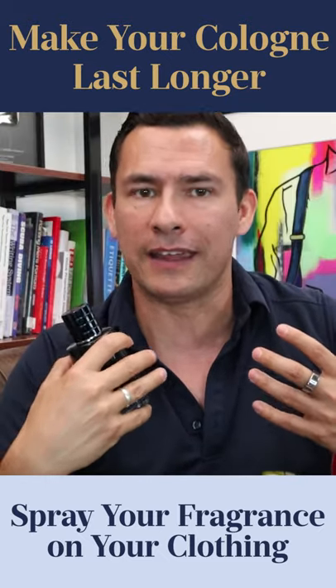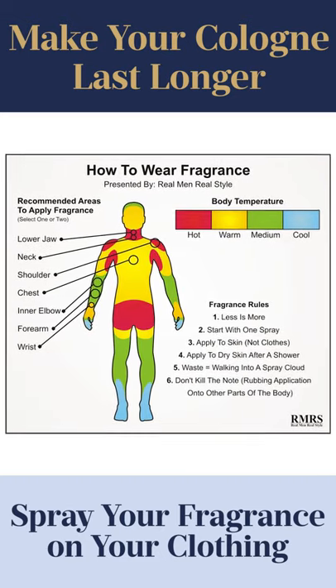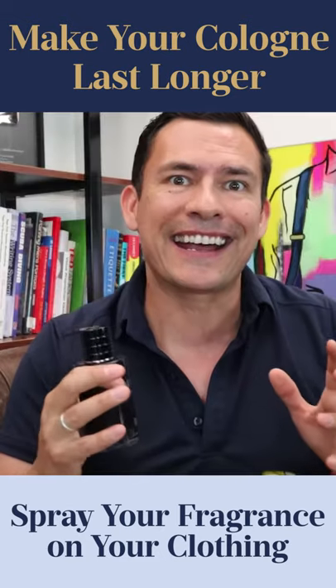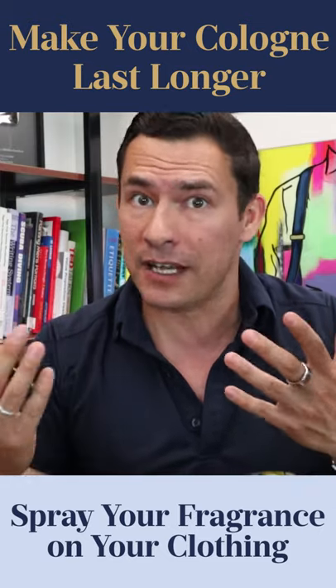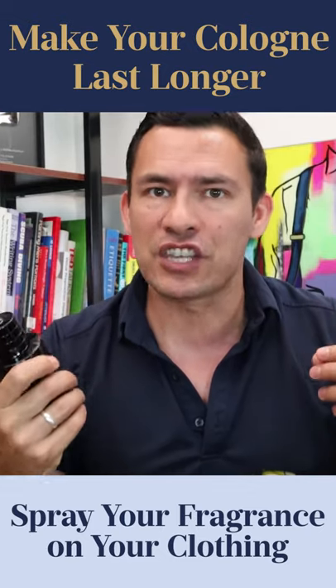When you spray directly on the body, those heat points — yes, initially the fragrance comes off and evaporates and makes the scent stronger, but it's not going to last as long on your body. Besides showering daily, your body also has heat coming off it, versus the clothing.